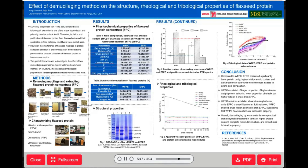Finally, let's see how demucilaging approaches impact protein rheological and tribological properties. Figure 3 tells us that WFPC solutions exhibited shear thinning rheological behavior, while EFPC showed Newtonian fluid behavior, indicating lower molecular residuals existed in EFPC compared to WFPC.